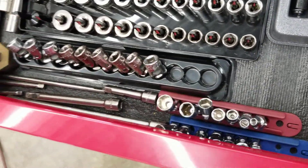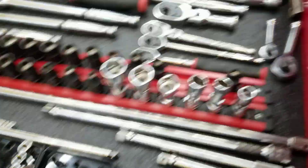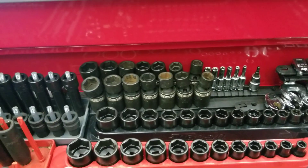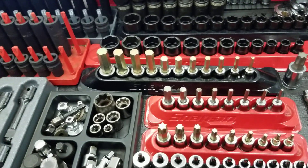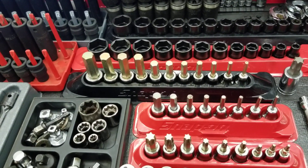I have some swivel sockets — those are handy but not a necessary critical item. I also have some impact swivels, again not a required item. Allen bits are critical — you're going to need those in the industry. I'd say start out with your metrics and pick your standards up later.